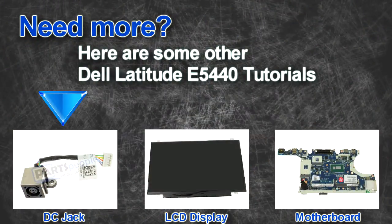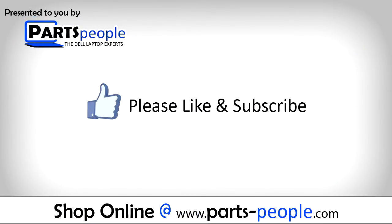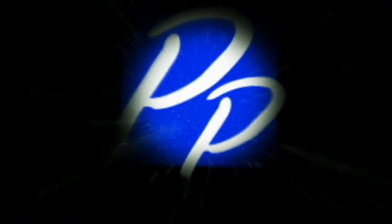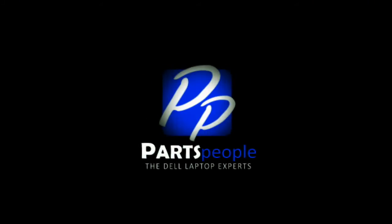Are you looking for some more tutorials? Check out these other videos. If you enjoyed this tutorial, go ahead and like the video and subscribe to our YouTube channel. Check out partspeople.com where we have hundreds of tutorials and hundreds of thousands of parts. Thank you for using Parts People for your video tutorials. I'll see you next time.